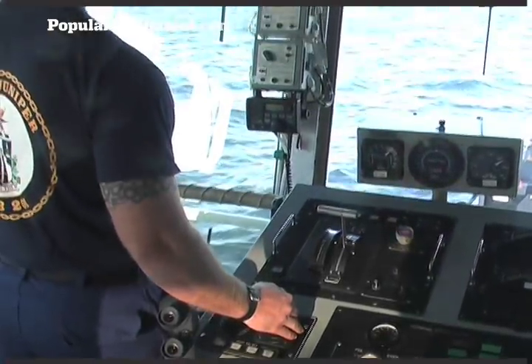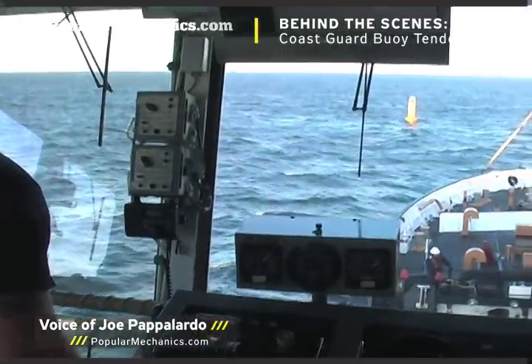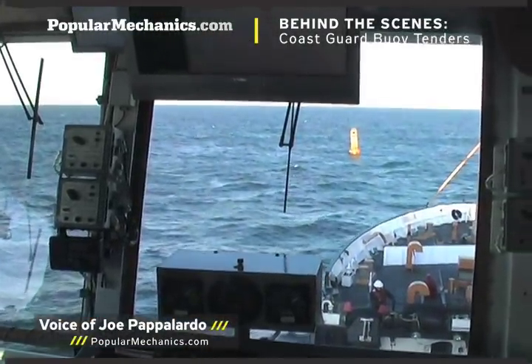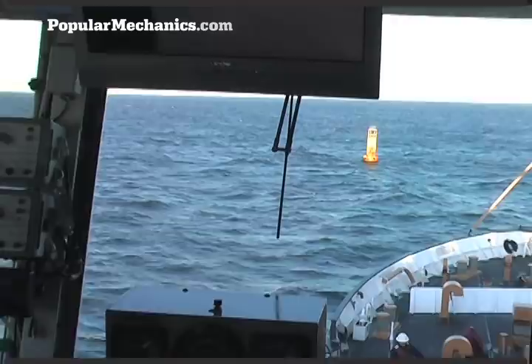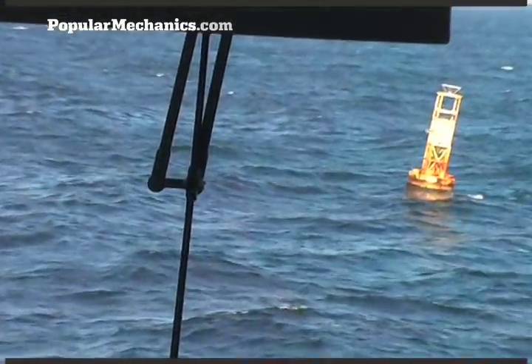Ambrose Channel, 20 miles southeast of the tip of Manhattan. We're on the bridge of the U.S. Coast Guard buoy tender, Juniper. Today, the 225-foot ship is servicing a marker that guides shipping vessels to the port of New York and New Jersey.